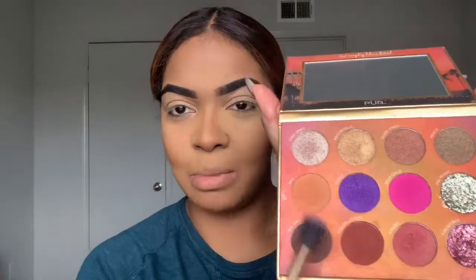I'm going to do a quick daytime look. As you can see, I'm already baking, so my face is completely done — I'm just doing eyeshadow. I'm going to use this Pure Cosmetics Festival palette. This palette is currently one of my favorites because of all the sandy brown colors; I really like the way those colors look with my new hair.